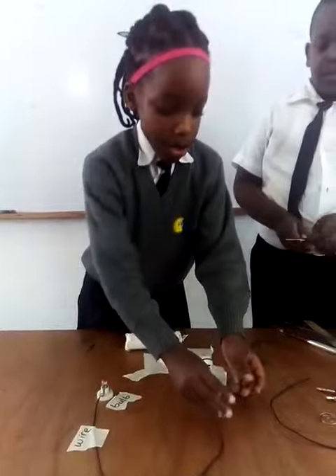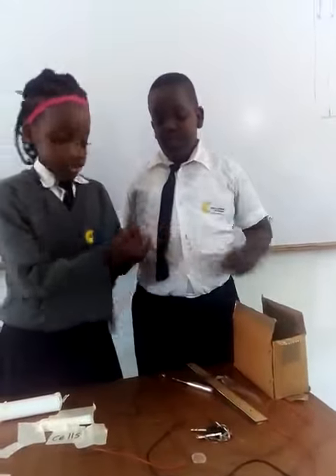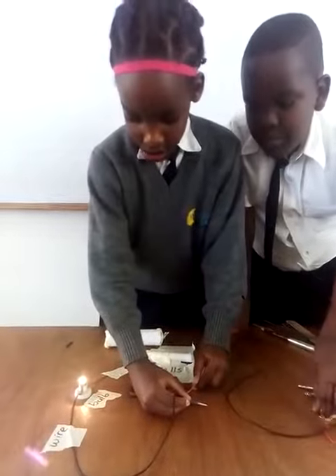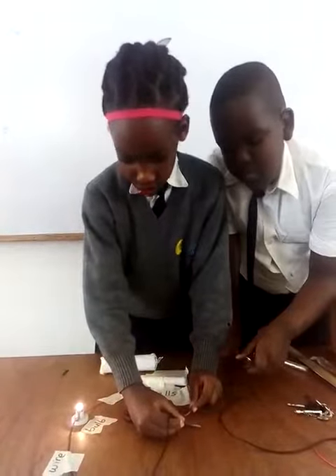Now we're going to talk about conductors and insulators. First, we're going to start with a scissor. A scissor can allow electricity to flow.